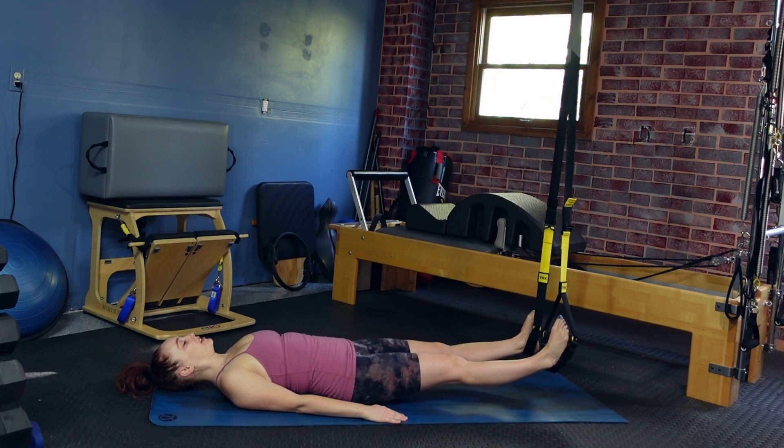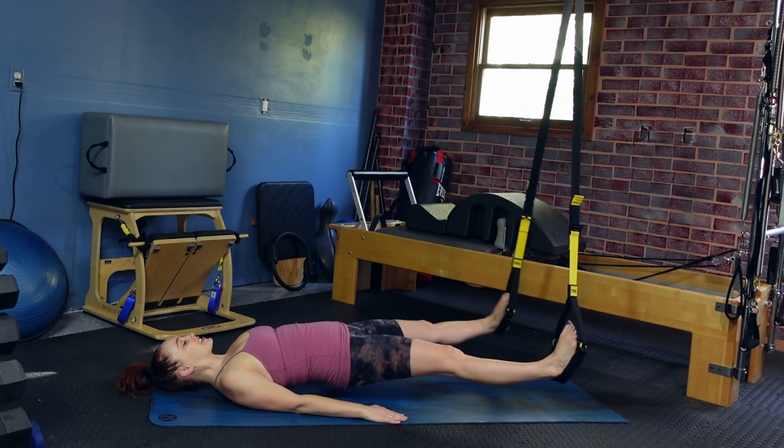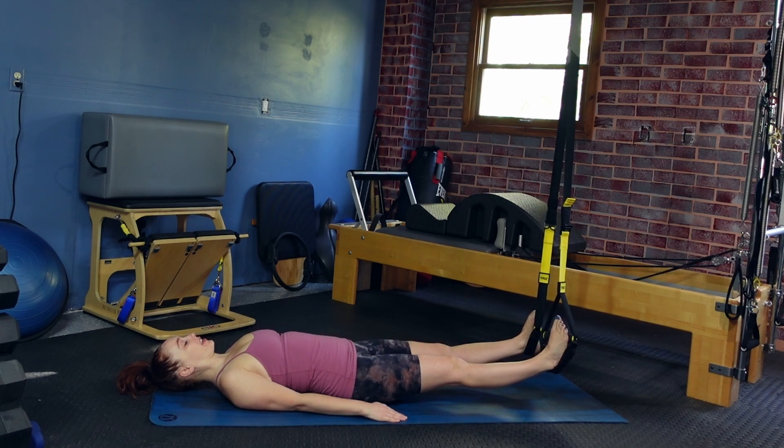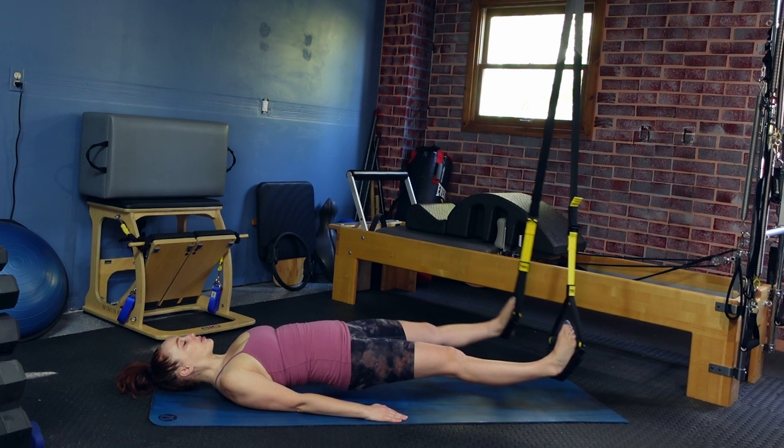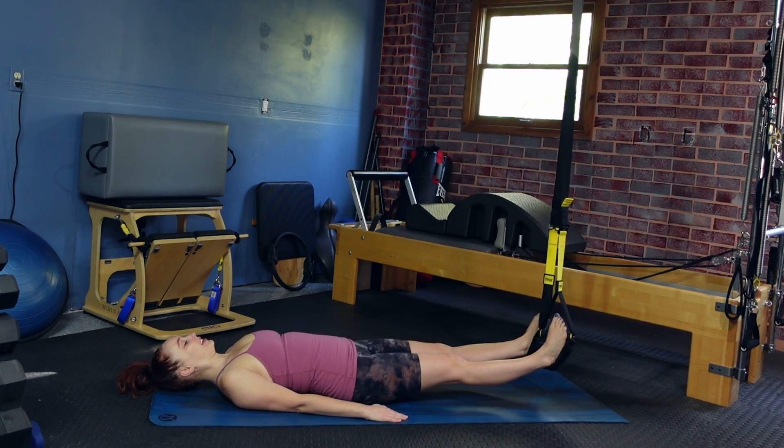Close, lower the butt. Lift the butt, open the legs, close the legs, lower the hips. Using those outer thighs to help open those legs. Let's do three more.